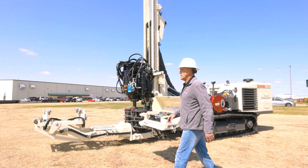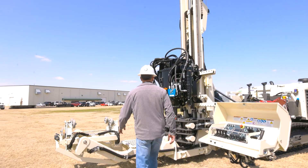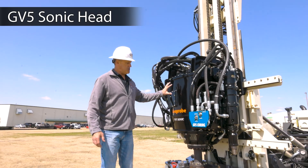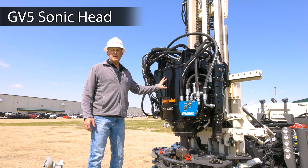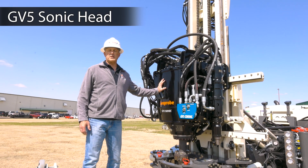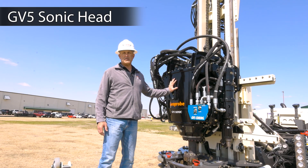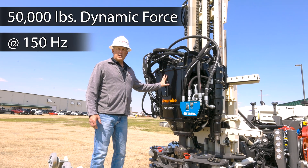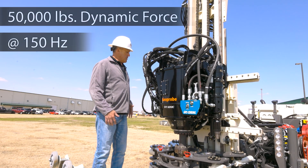We're going to start out over here at the GV-5 Sonic Head. The Sonic Head is the heart of every Sonic machine. This head is engineered, manufactured, and supported right here at GeoProbe Systems. It has 50,000 pounds of dynamic force at 150 hertz, and all of that is variable.